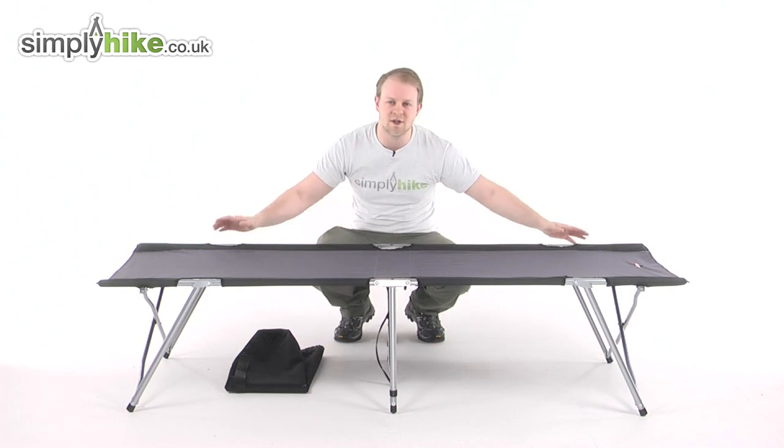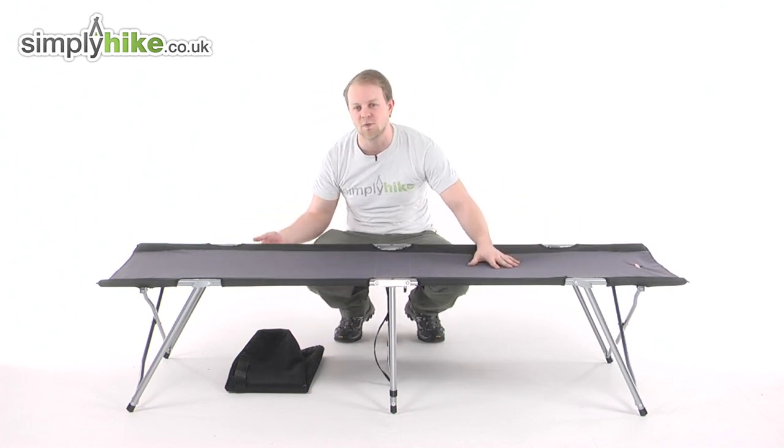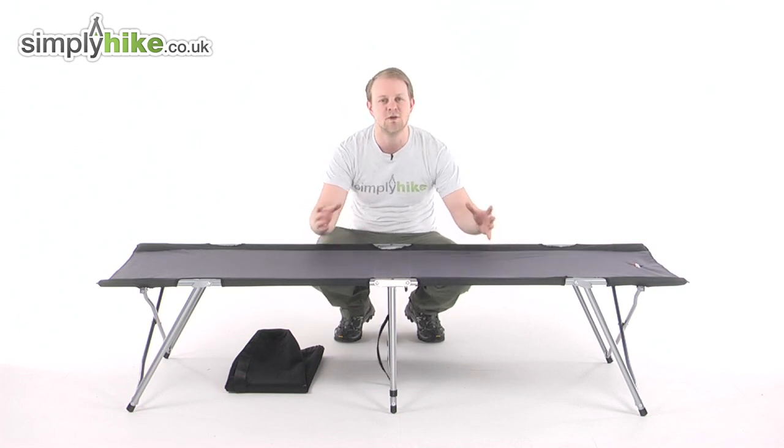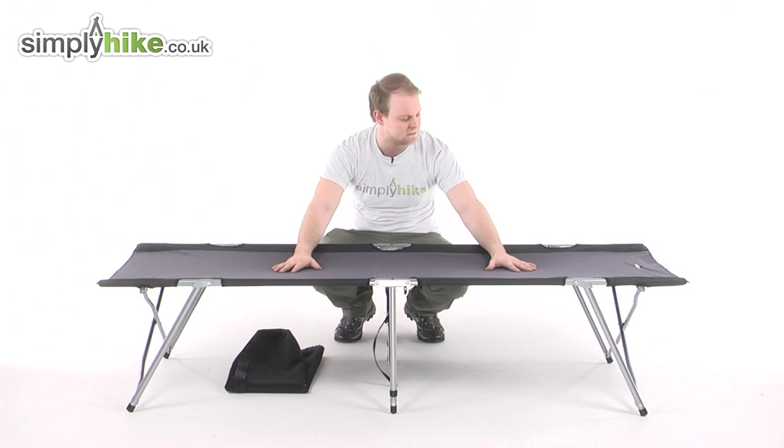In terms of its measurements, it measures at 190cm by 60cm, so it's a great size, and it elevates you off the floor by 43cm. Really nice size just to make sure you're going to have utmost comfort whilst you're sleeping.